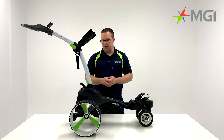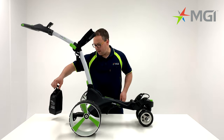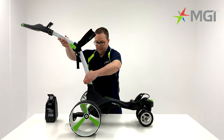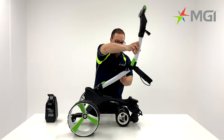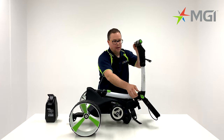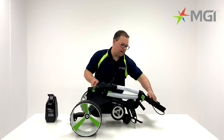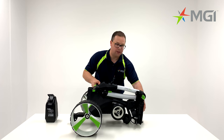Moving on from the features, we'll focus on folding the buggy. We'll start off by taking the battery away from the buggy and putting it to the side. You'll notice that there is a green lever at the base of the buggy — pull that green lever up and fold the buggy forwards. You'll notice another green lever in the centre, so release that lever and fold the top handle back. Then tuck the bag support up by holding the toggle down, locking the bag support underneath, and releasing that toggle.